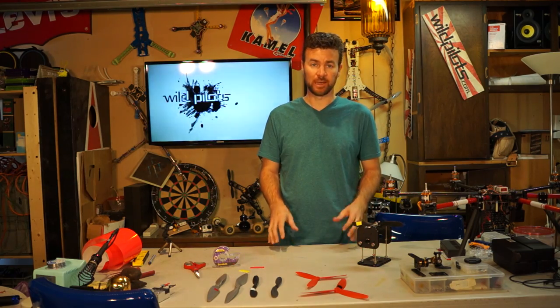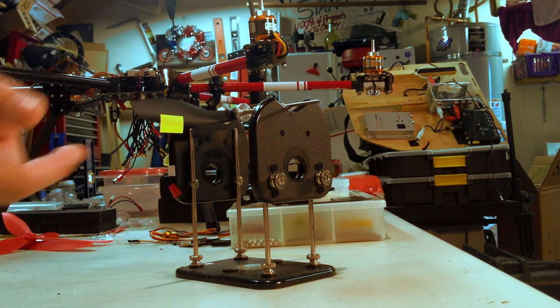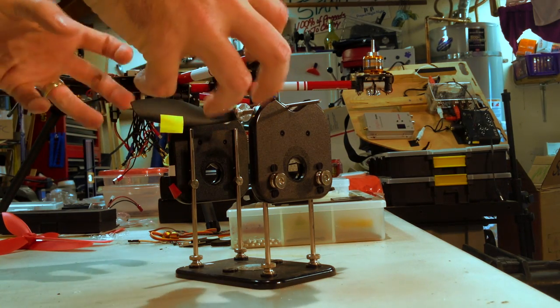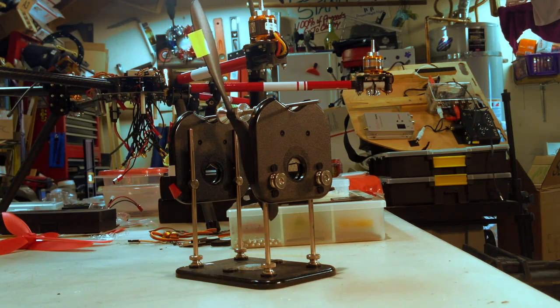The first thing you're going to need is a balancer. This one is made by Dubro. It has a couple of configurations to handle larger props. It'll run you about $20 online. What I like about it is it's not one of those magnetic things — it actually operates on very smooth discs.